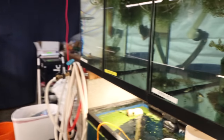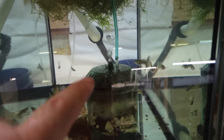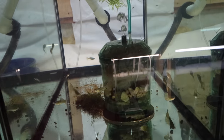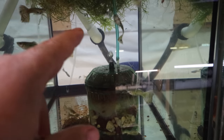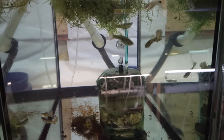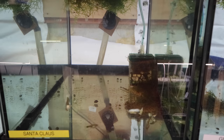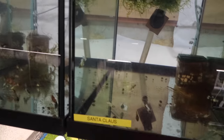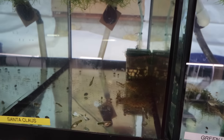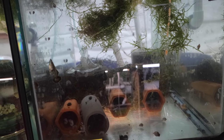Looking at more tanks — the bubbles on this filter are coming out pretty good, so even though it looks dirty on top, enough air is going through and the filter's not clogged. This one though is a pretty small filter for this Santa Claus guppy tank — I have to change that filter out, so I'll probably do that this weekend. I tend to do big maintenance on weekends.